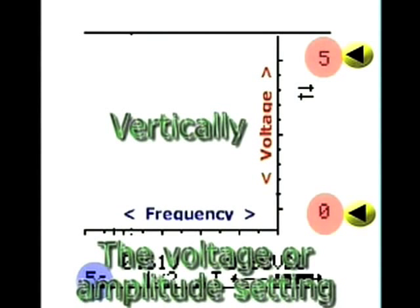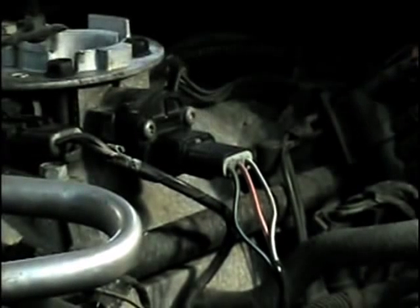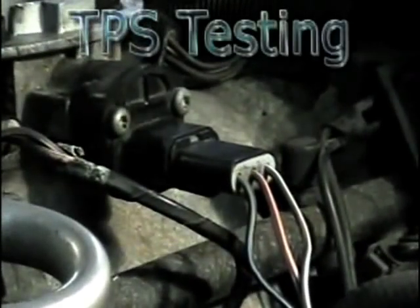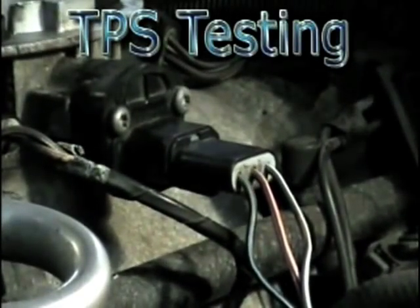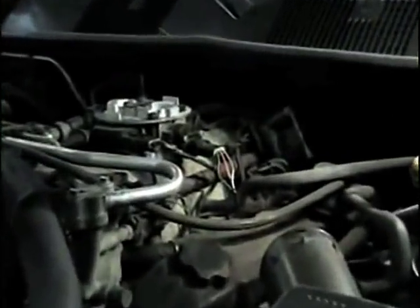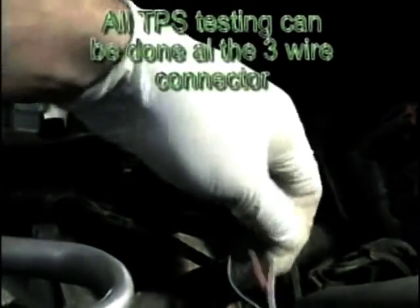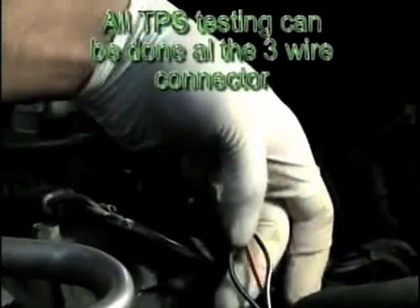The vertical line on the gradicule is used to measure amplitude, voltage, or current values. From this point forward, all TPS testing will be done at the connector side, which makes it simple and easy to test.